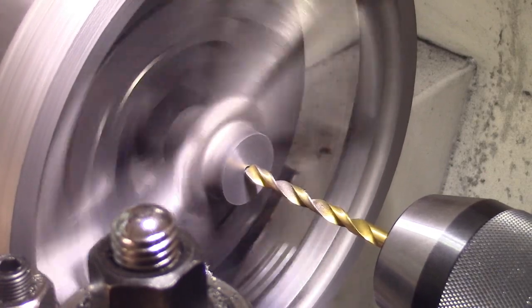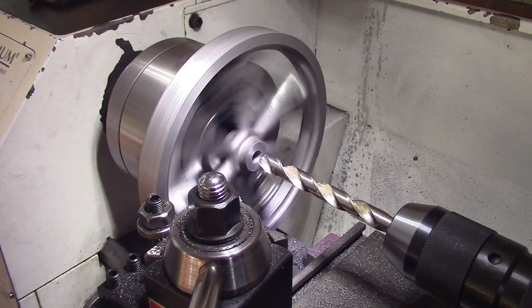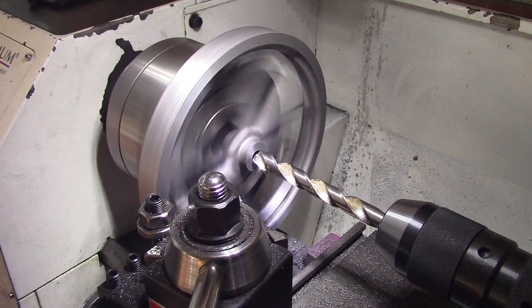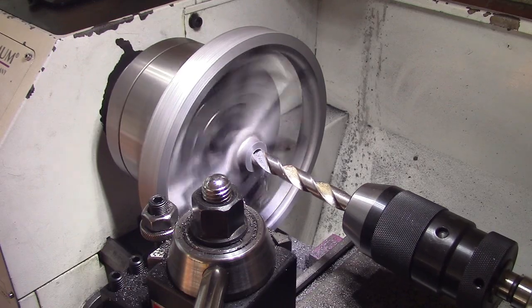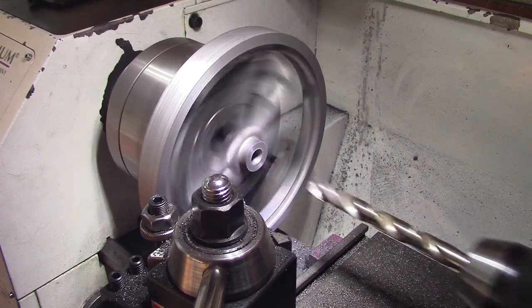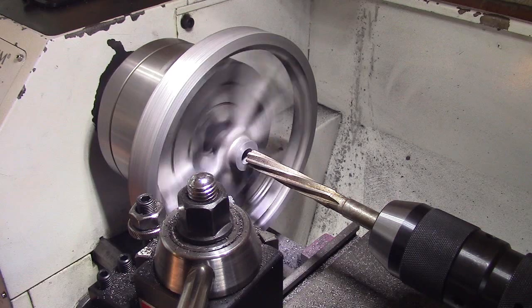Just drill a pilot hole — it's 5mm. The last drill is 10 thou under half an inch. It's a new drill. Now put a half-inch reamer down to centre. I'm going to drop the speed — when you're reaming, do it nice and slow.